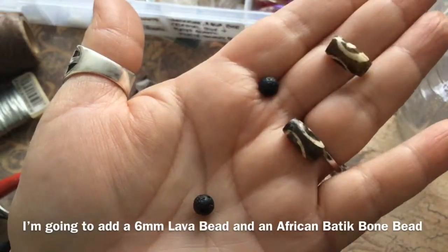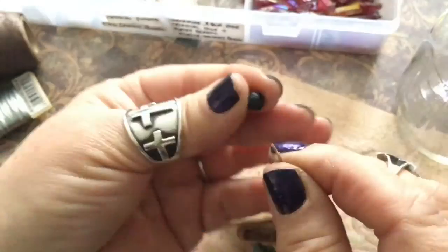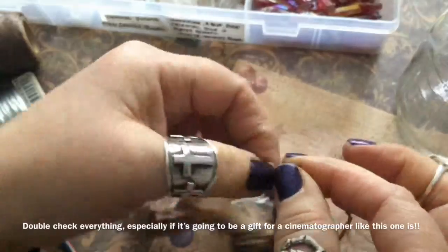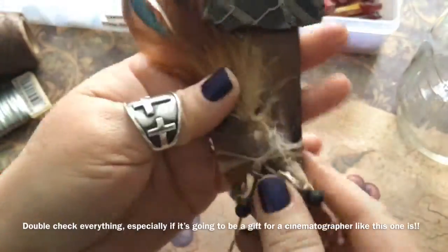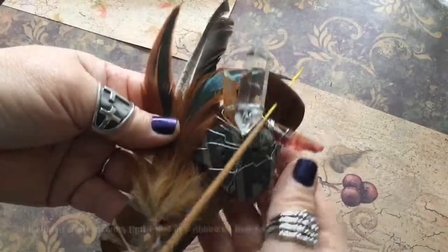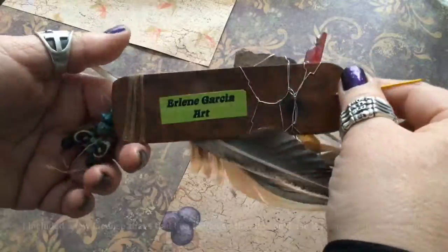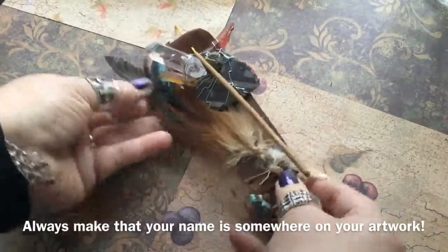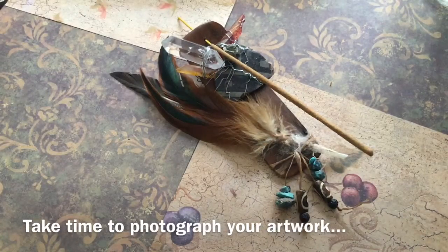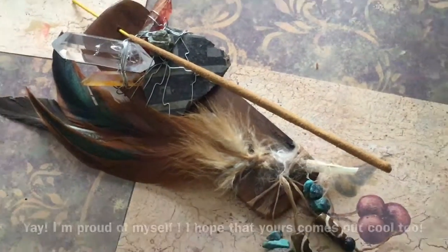You can also use leather if you don't have sinew and it will do the same thing. Now I'm using bone that has been dyed — it's called Batik Bone, B-A-T-I-K — and lava beads, which can also be found at Michael's for a few dollars in a variety of sizes and colors. Look at that, I'm really proud of myself. That came out super cool and of course I put my label on the bottom. Always make sure that you sign your work or put your sticker on it.